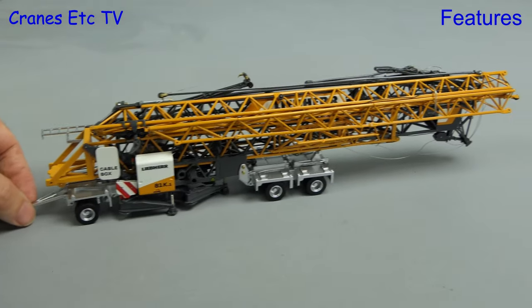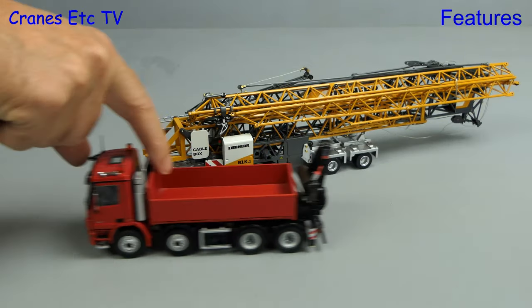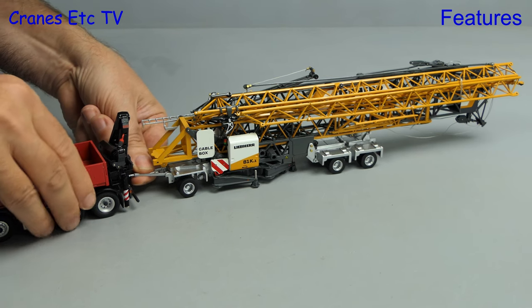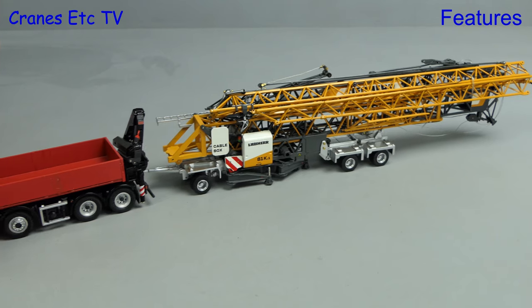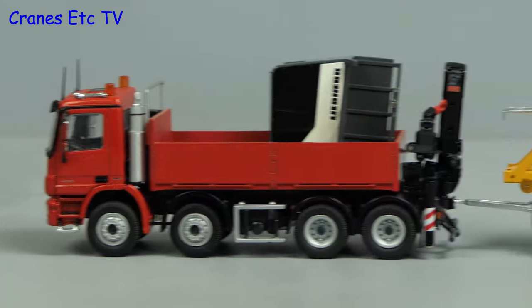Here it is all carefully folded up and it rolls along reasonably well. If you've got a suitable truck — and this is an NZG model — you can make up a realistic looking configuration, although the towing hitch is a very tight fit. You can't carry the big counterweight but you can carry the cab.